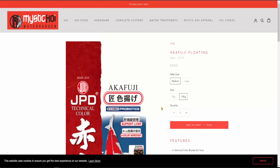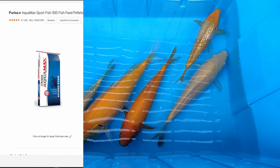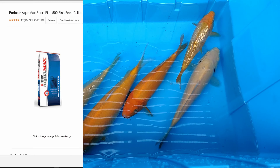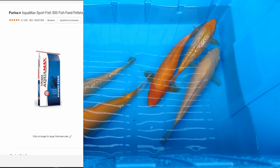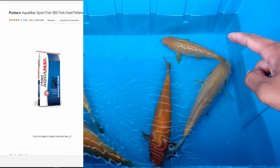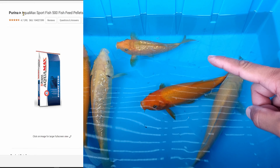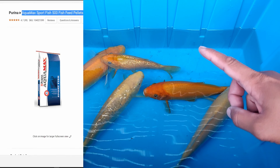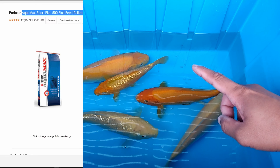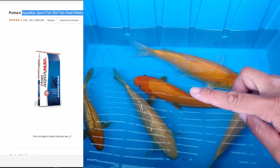This JPD bag costs $253 for 15 kilograms, which is about 33 pounds, whereas the Purina one only costs $55 for 50 pounds. It really just depends on where you are in the hobby and your budget. In terms of growth in my pond, the Aquamax 500 has shown tremendous growth, which I think is a contribution from the high-protein food, but also from keeping the water quality good and maintaining good water turnover and flow.